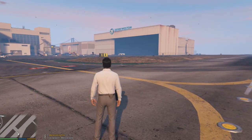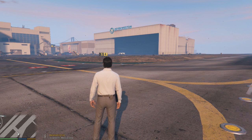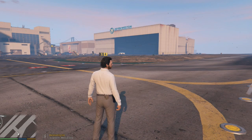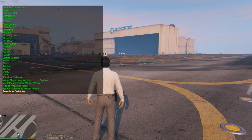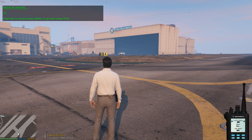Let's do a couple more. Next one's going to be the 2017 Chevrolet Colorado. So pull up your Simple Trainer again — Vehicle Spawning, Search for Vehicles.